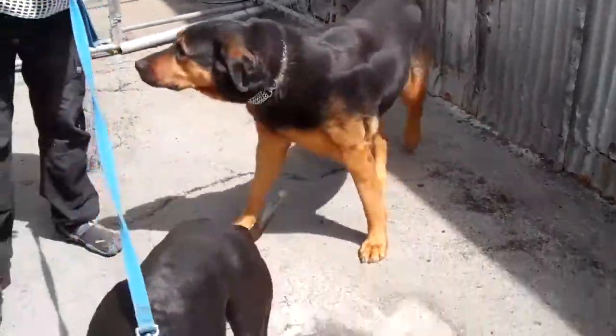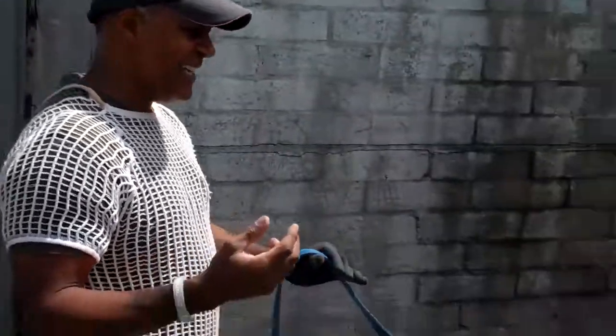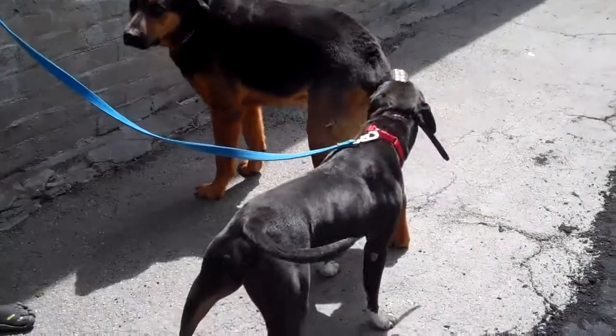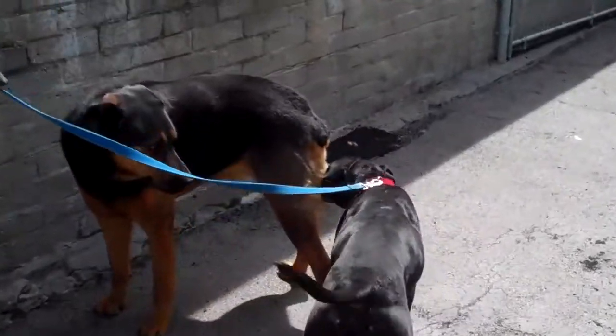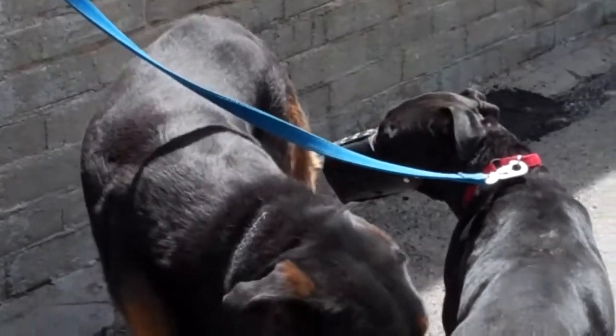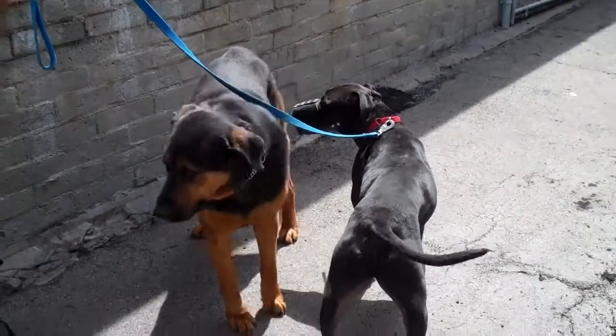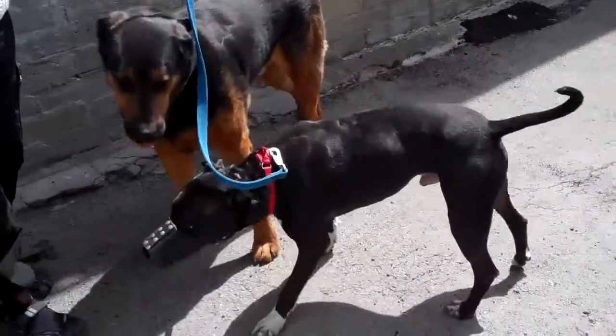Fantastic. So I didn't have to correct him — that's a good sign. See the hair up on the other dog? He knows that there's a possibility of a problem. We're just waiting. That's good, that's what we're looking for.